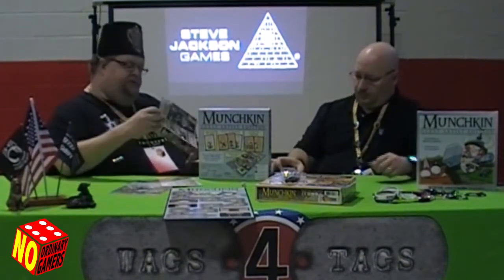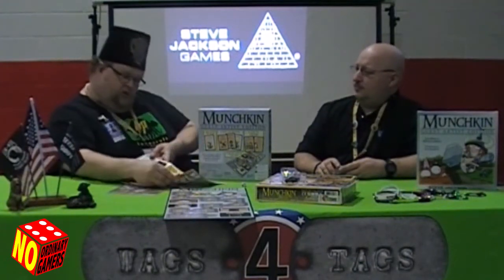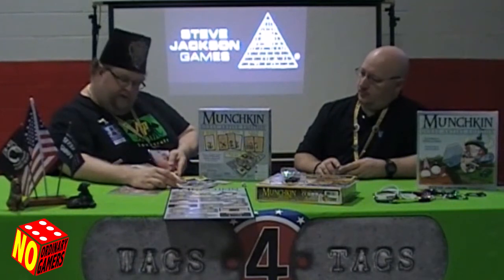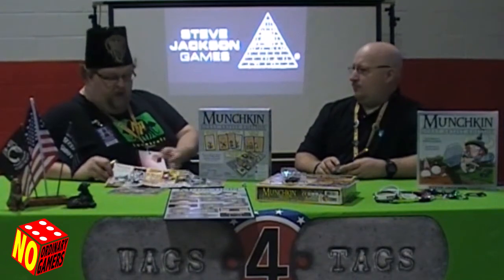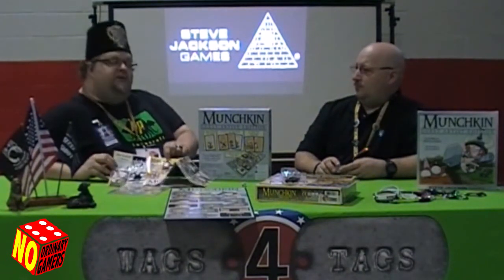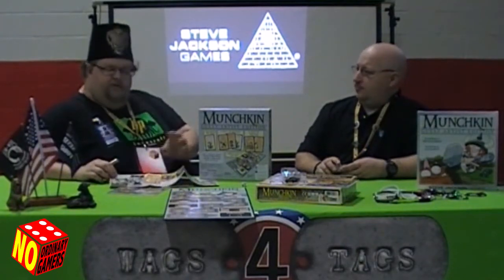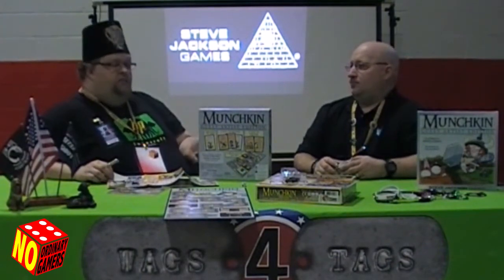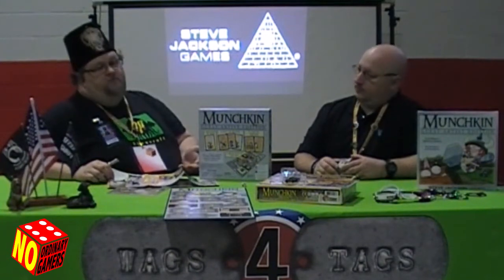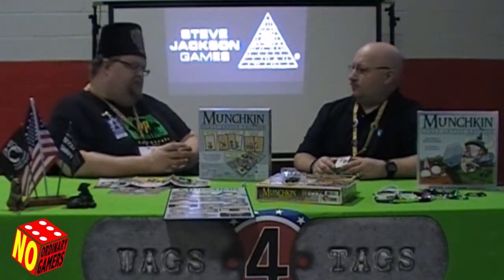There will be other Guest Artist Editions coming out very soon. We're gonna have Munchkin Zombies, Munchkin Cthulhu, Super Munchkin, Sir Munchkin. I am personally looking forward to Munchkin Fu. For those of you who aren't up on every Munchkin fact, John Kovalik didn't get to draw Munchkin Fu — he was busy at the time, so it was drawn by a guest artist to begin with. So we will actually get to see Munchkin Fu in John Kovalik's iconic form.